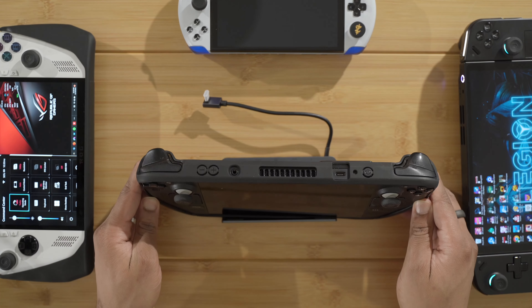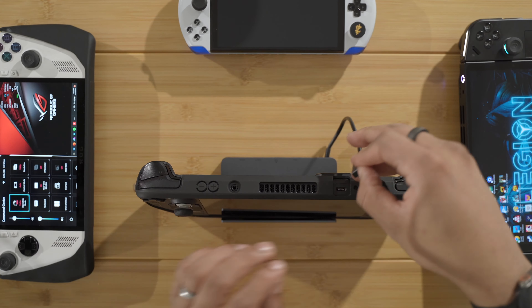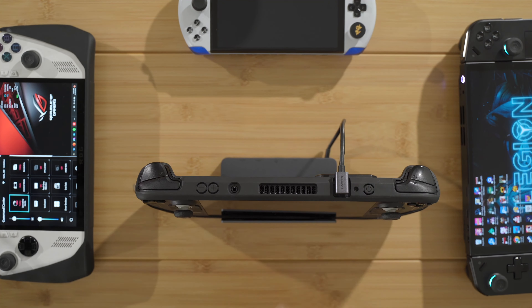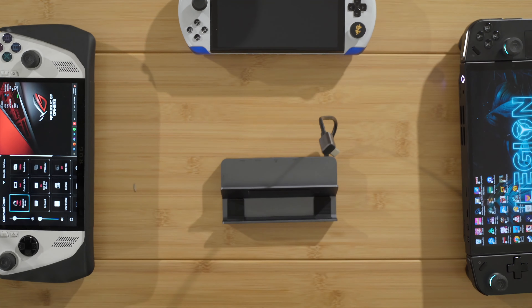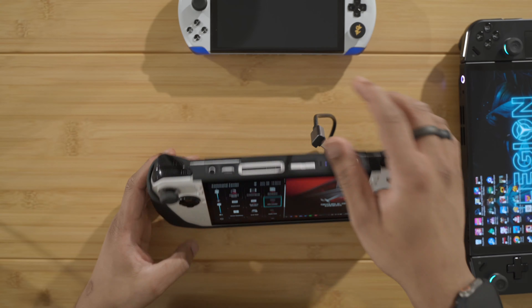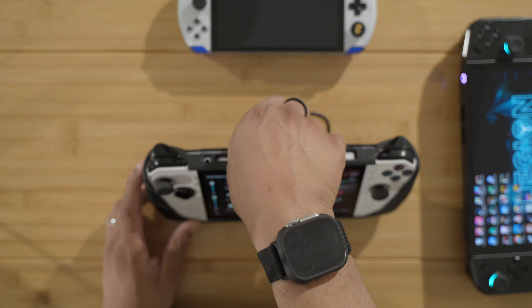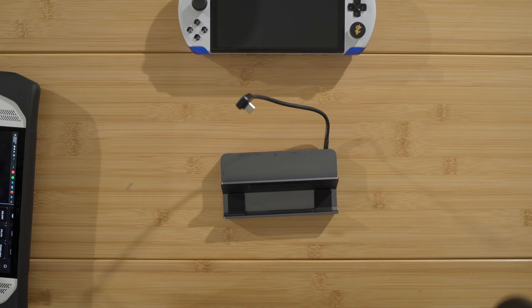Of course, it's gonna work with the Steam Deck. I have a case on my Steam Deck so it works with the Steam Deck with the case as well — as you can see, it works with the case. It plugs in and works nicely. Now let's test the ROG Ally — that should fit as well because it is a similar shape. It fits in the ROG Ally as well. Now the moment of truth — we're gonna test with the Lenovo Legion Go to see if this will work.